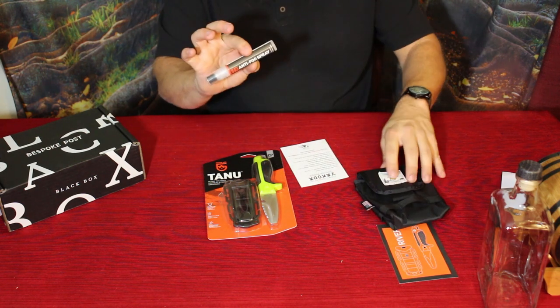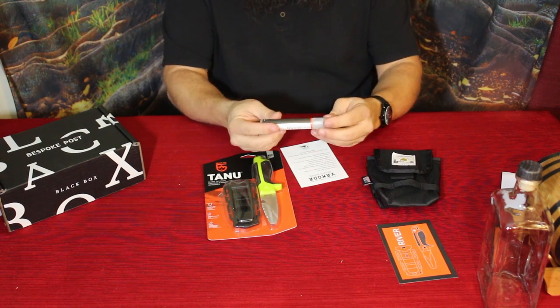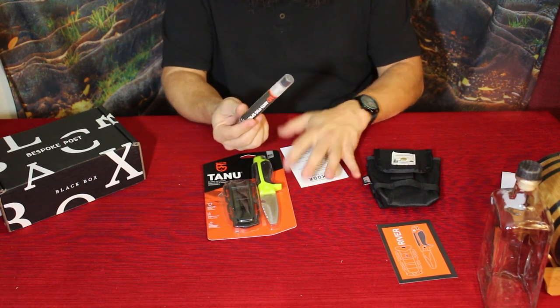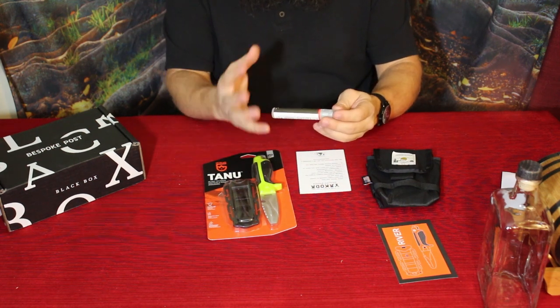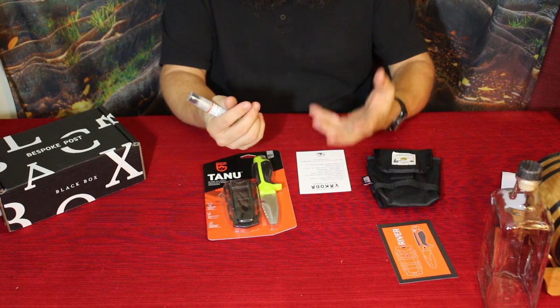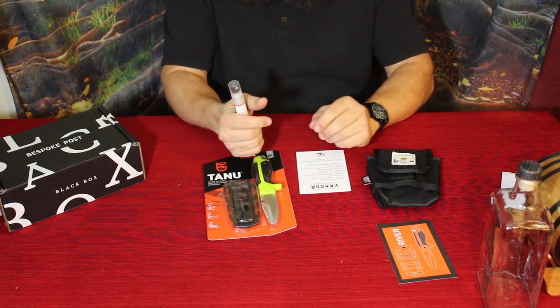Next we've got anti-fog spray, which is pretty self-explanatory. It's going to be used on things like your glasses and will help keep them from getting fogged up — especially useful if you're wearing sports goggles or something like that.